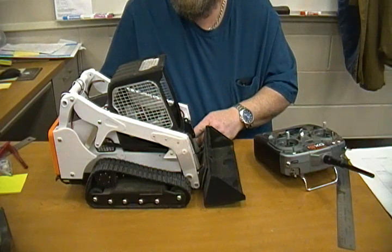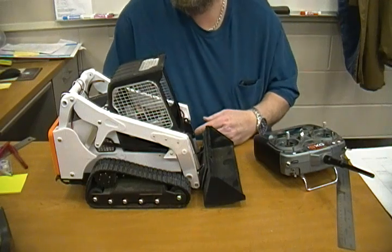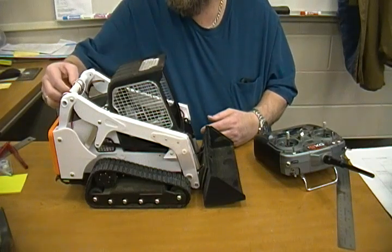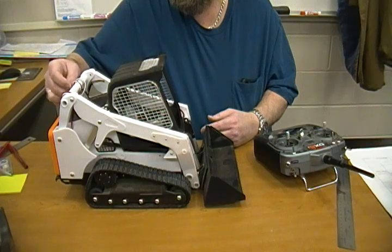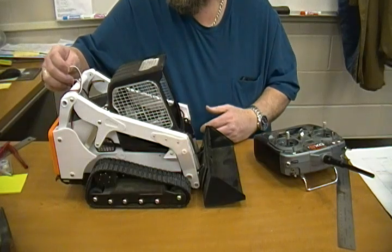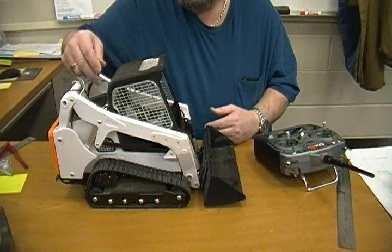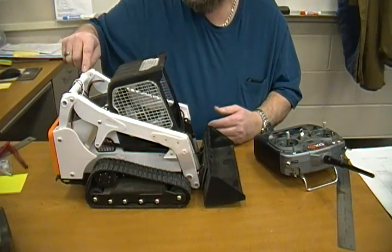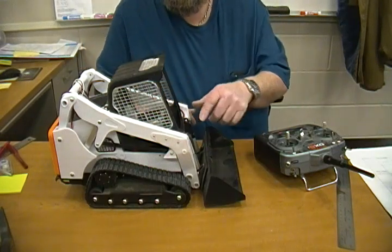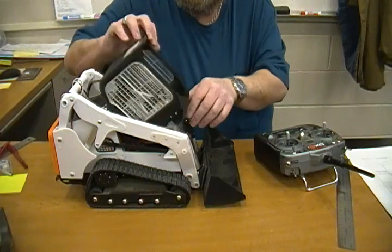I also reprinted the more aggressive track, even though I may print it again — this is TPU 95A and I ordered some 85A so I'm hoping to do that. I also have a snow blower attachment, and once I get the quick release done this wire here is for the quick release. I'll run it down the side and tie-wrap it.